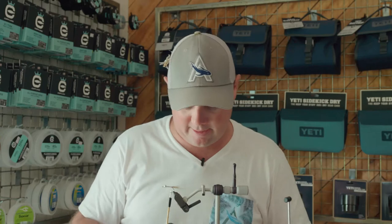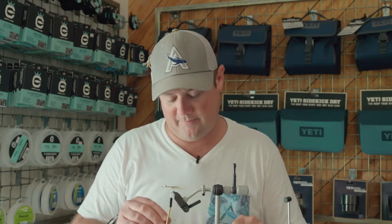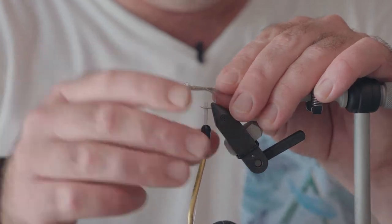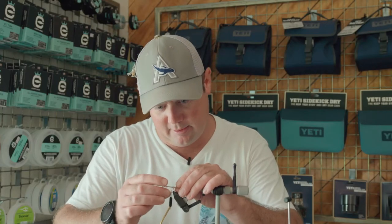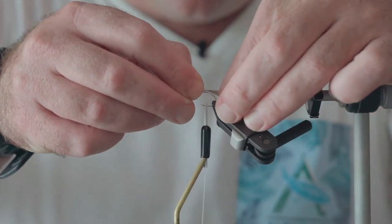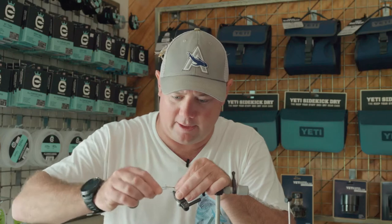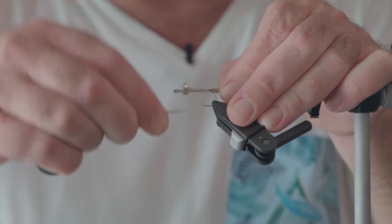From there we're going to tie in our two burnt mono eyes. We're going to put these about halfway back down our material, and just a few loose wraps to get them secured. The key here is to try and get your eyes nice and even. Once you've got them nicely and evenly spaced, wrap it back up over the nylon tags.